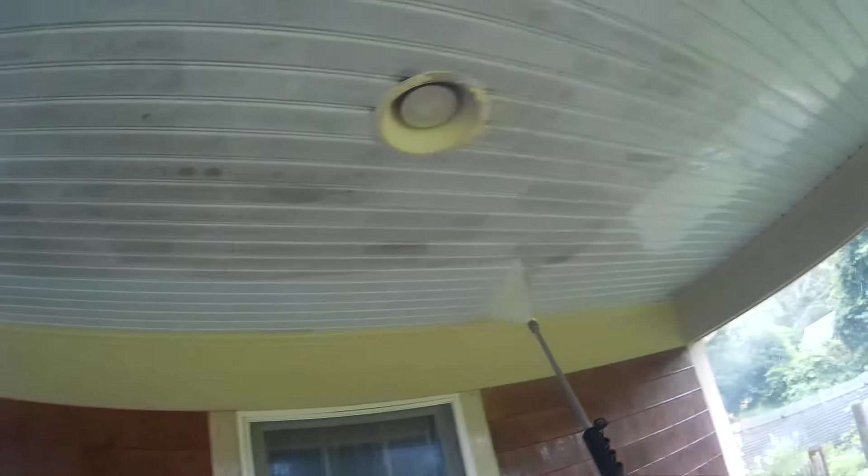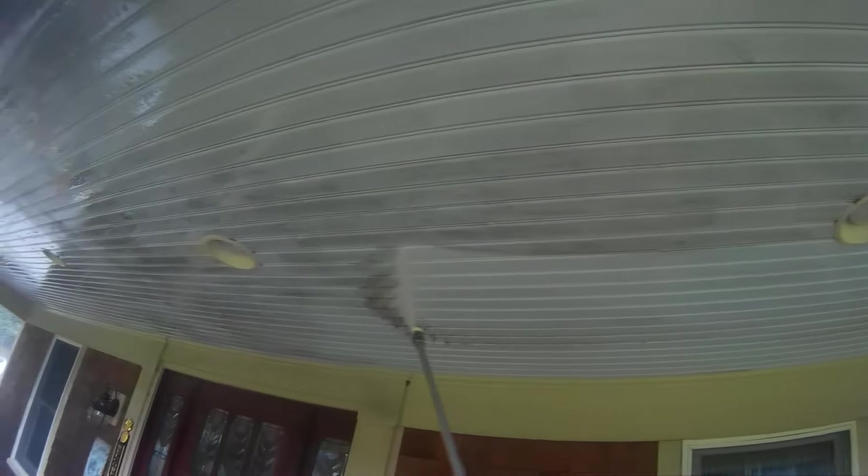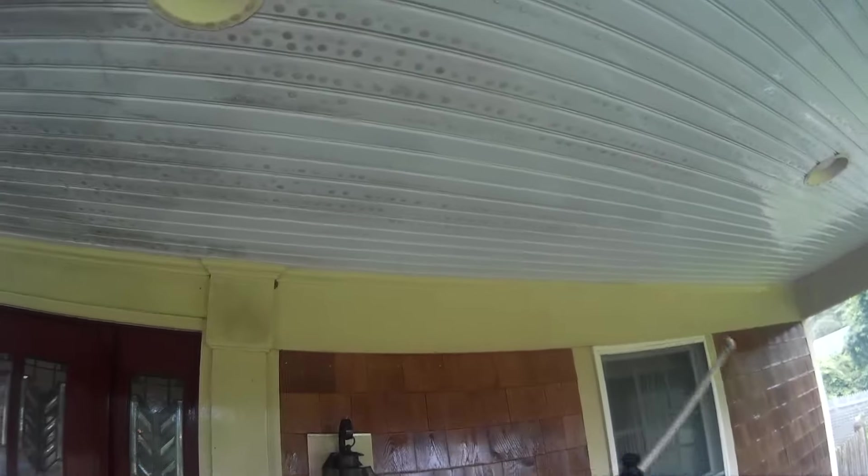You're just going to have to trust me that I'm not using this product for fun. If I wasn't using this product or something similar, I would have to use immense pressure to try to remove the mold and algae on the ceiling, and it probably still would not remove all of it. So you can see how well this is working.